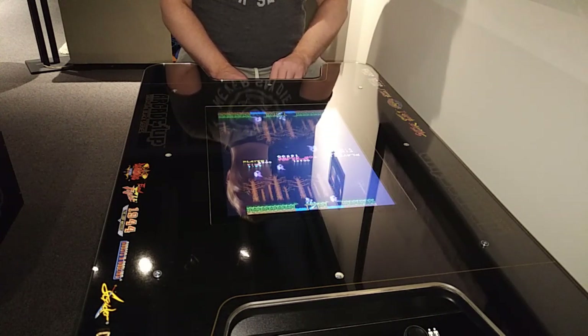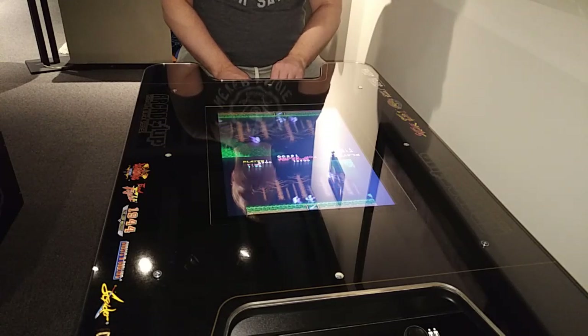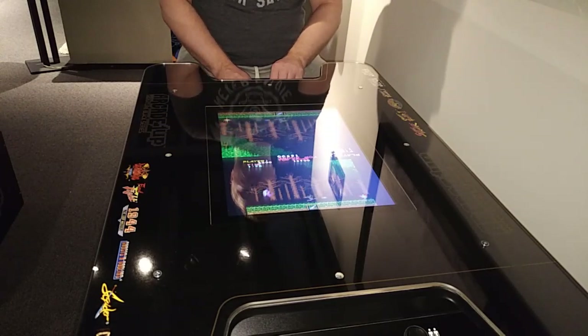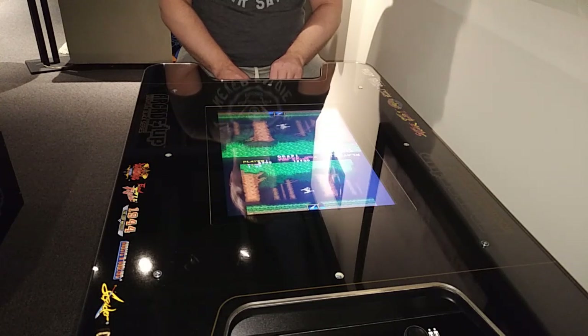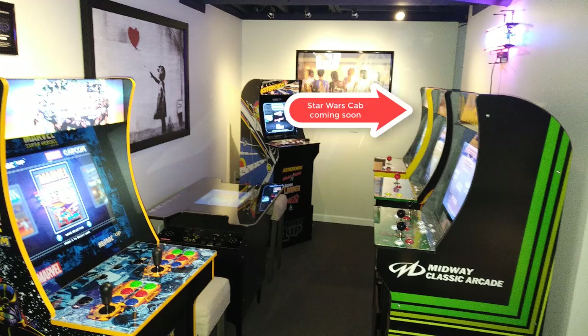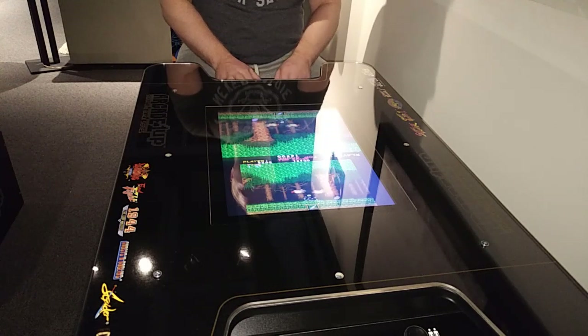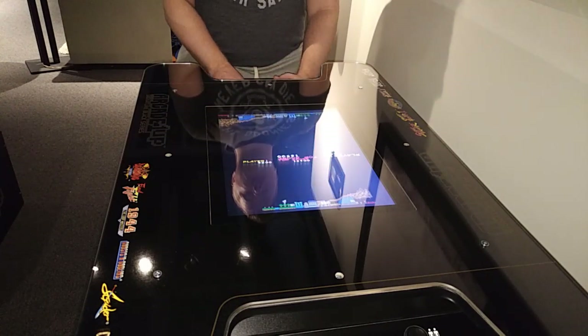My closing thoughts: I think it's worth it. If you're interested in this table or on the fence at all, go out and buy it. This is a good product. I've been happier with this than any other Arcade 1UP product I've bought. It looks awesome in my game room, draws a lot of attention, and the Black Series looks good in person — I've had a lot of compliments. People notice it looks like a premium quality product, and it's really fun to play because of that game selection.